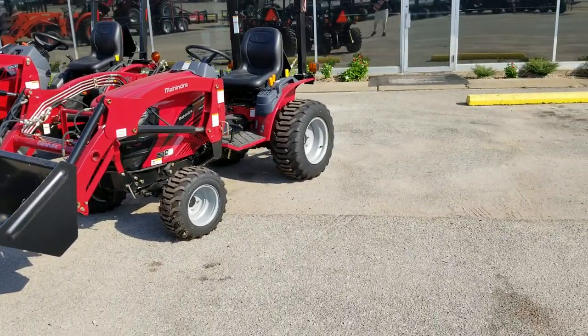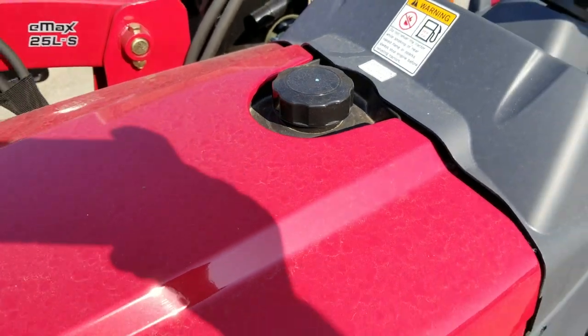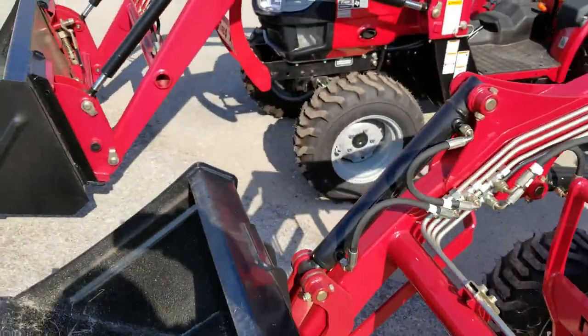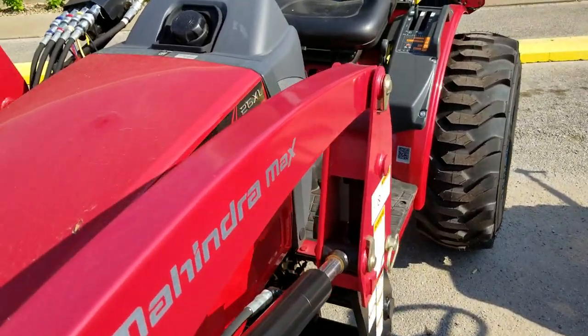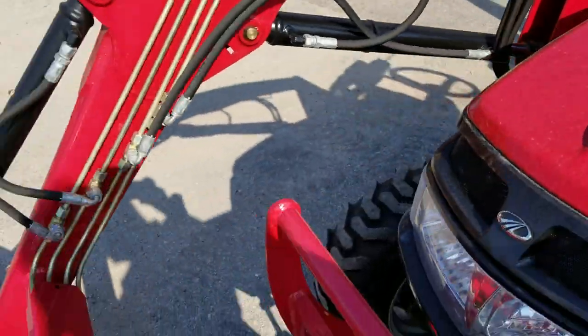We'll start with the fuel tank capacity. Both of them have the fuel tanks on top. The fuel tank capacity on the E-Max 25 is only 5.8 gallons, but on the Max 26 XL it's 6.1 gallons. So it's not much more, but it is a little bit more.